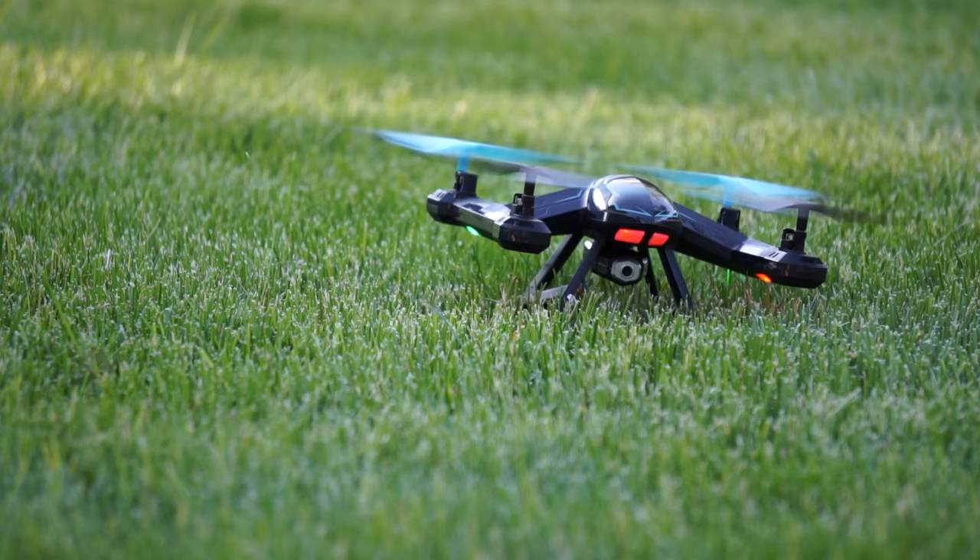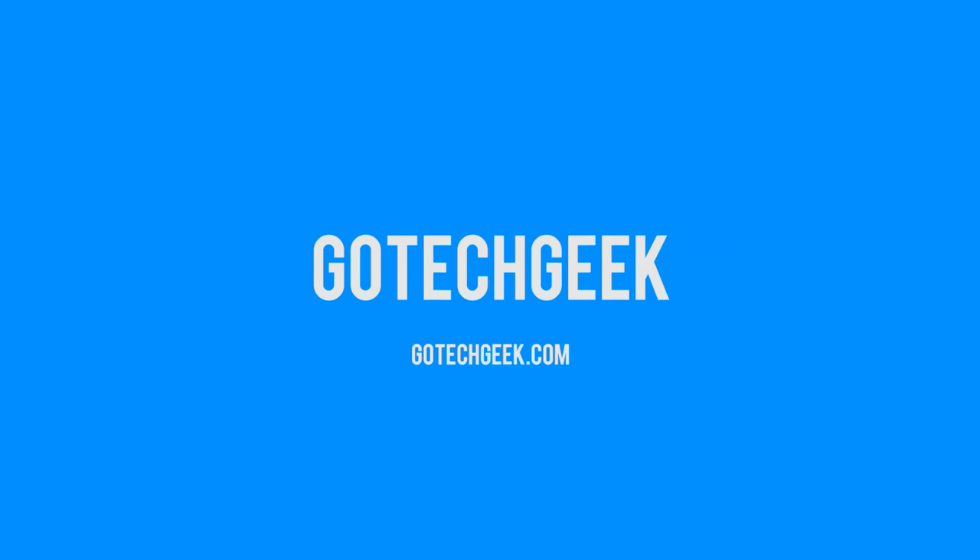Hey, what's up? Today on Go Tech Geek, we are going to be looking at another quadcopter. Hey guys, so today we are going to be looking at this.